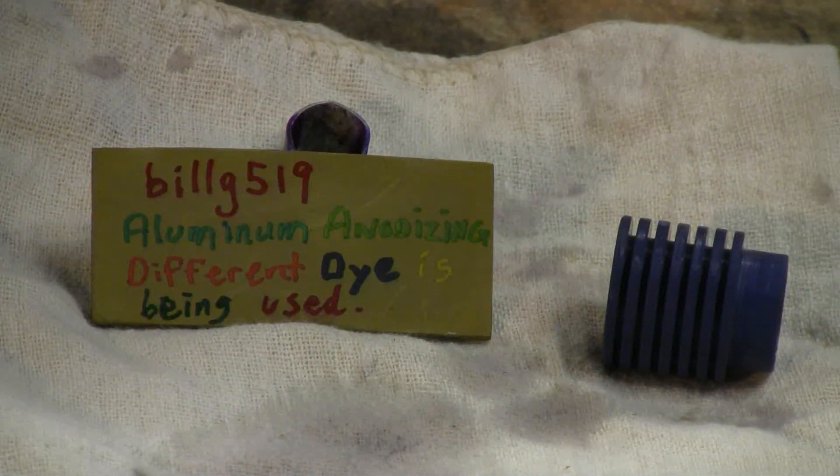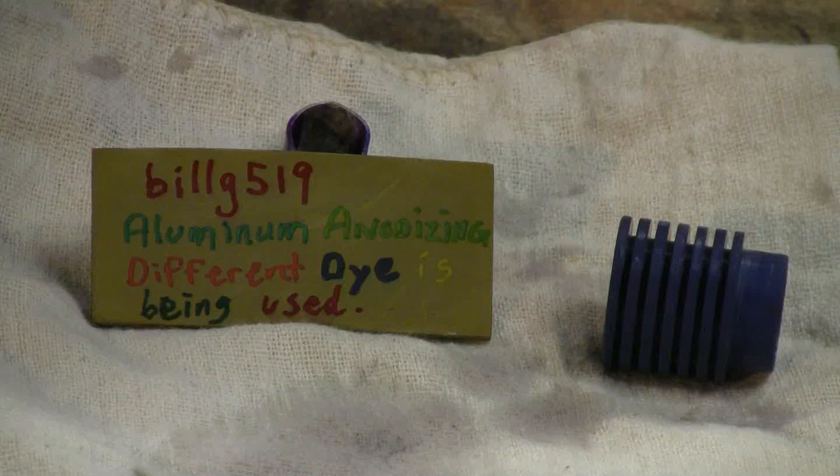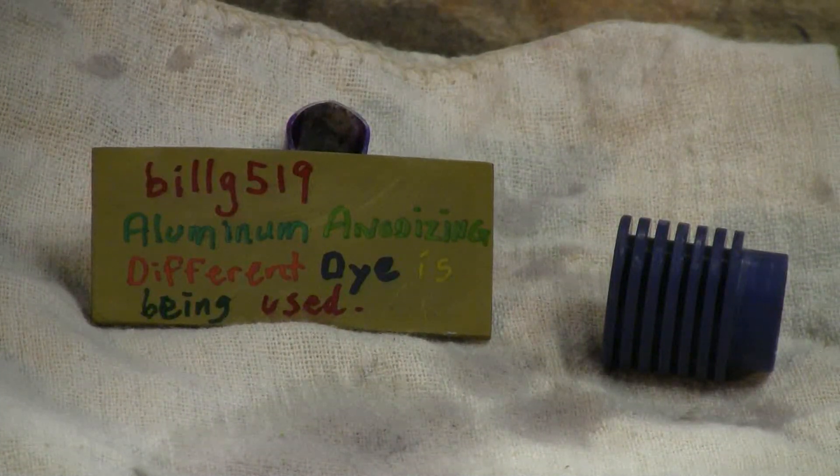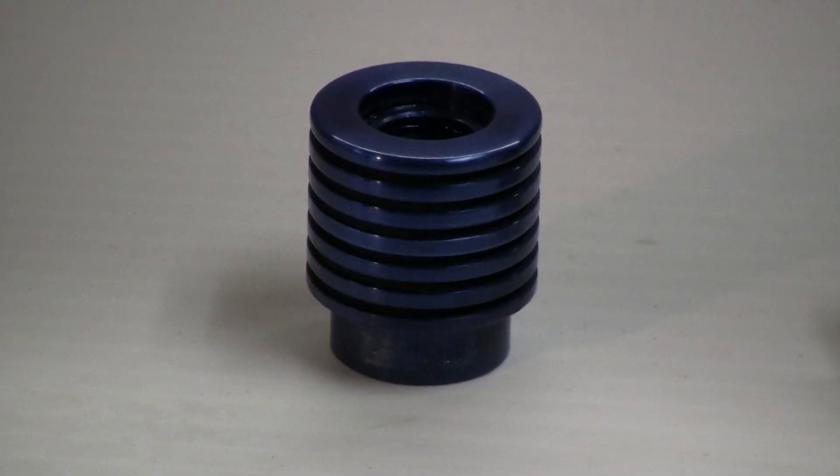Here's our finished anodizing on the two parts. All I have left to do is rinse them in water and buff them with a rag. Here's our blue laser diode heat sink completed — it has a nice shiny blue anodize on it, just what we wanted. Let's have a look at the other part.